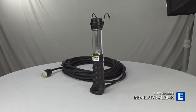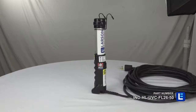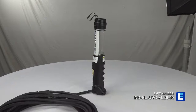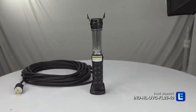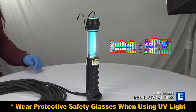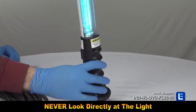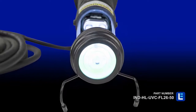The Larson Electronics IND-HL-UVC-FL-2650 is an industrial handheld UV disinfection light which can disinfect viruses and bacteria on surfaces including workstations, machines, tables, and more. This unit offers UVC output at a range of 200 to 280 nanometers and a 180-degree range of coverage, protected by molded bumper guards.